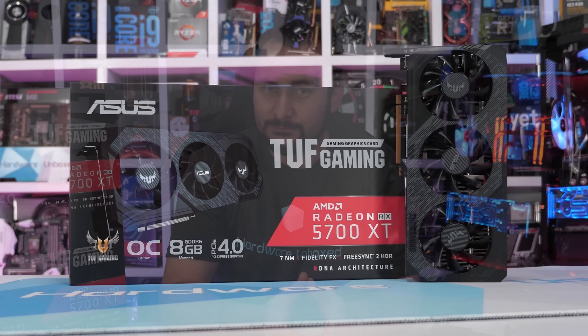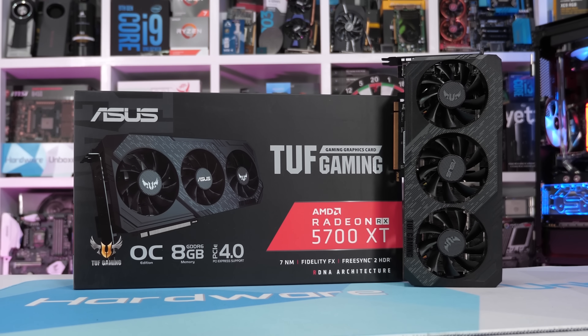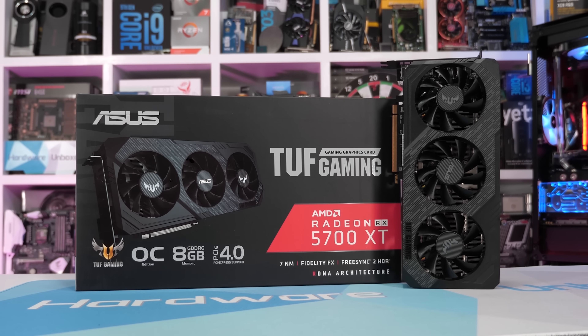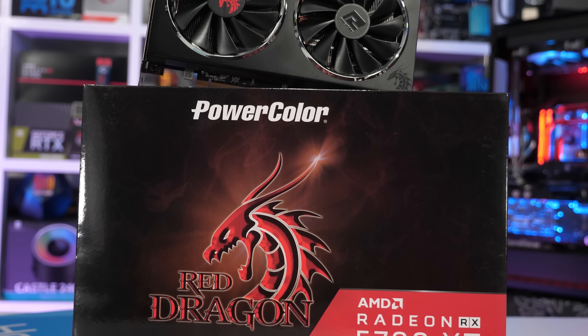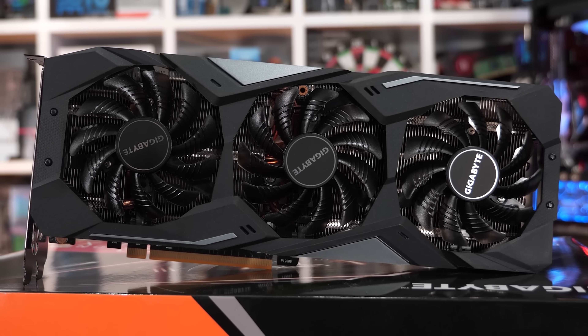As it stands, both the 5700 and 5700 XT versions have been dropped below MSRP, as ASUS attempts to clear remaining stock to make way for what I imagine will be a newer revised model that hopefully solves these issues. In the meantime, I'd advise anyone looking for a cheap 5700 series graphics card to avoid these discounted TUF models and pick up one of the proven versions, such as the PowerColor Red Dragon, the Sapphire Pulse, or Gigabyte Gaming OC.